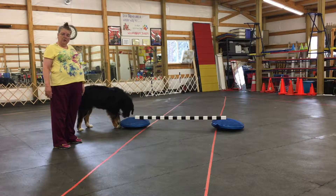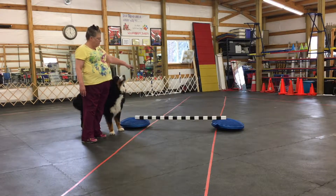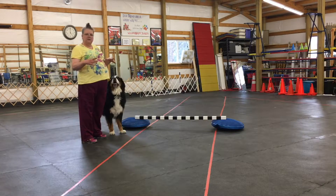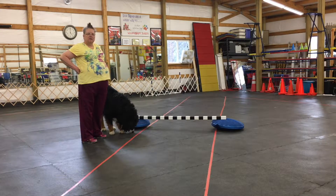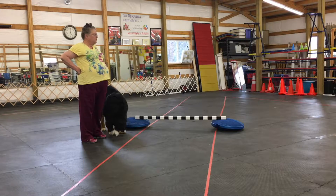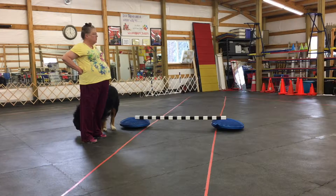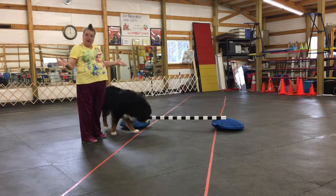So what can you do? In this case, I've used two Fitpaws discs and I do have a jump bar here because I thought it would show up better. But what could you use? You could use a couple bricks with a broom handle over it, or a couple books. It does not have to be real high.